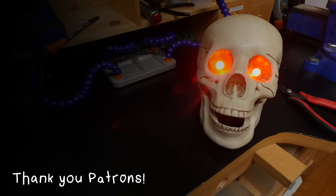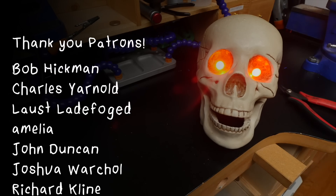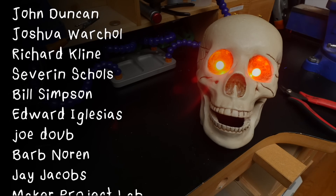See you next time. This video was brought to you by my patrons on Patreon.